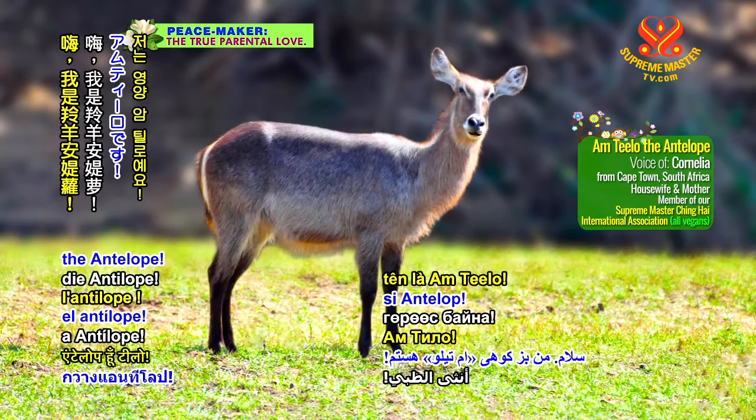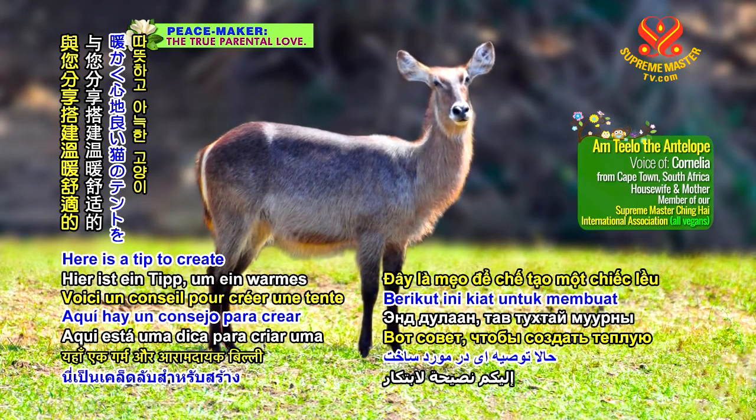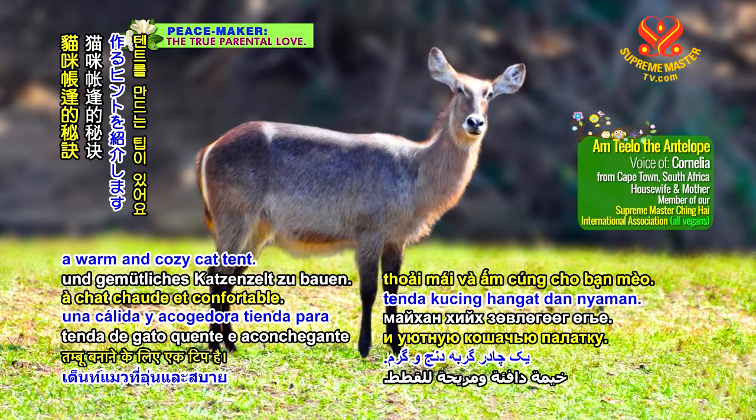Hi there, I'm Amtilo the Antelope. Here is a tip to create a warm and cozy cat tent.